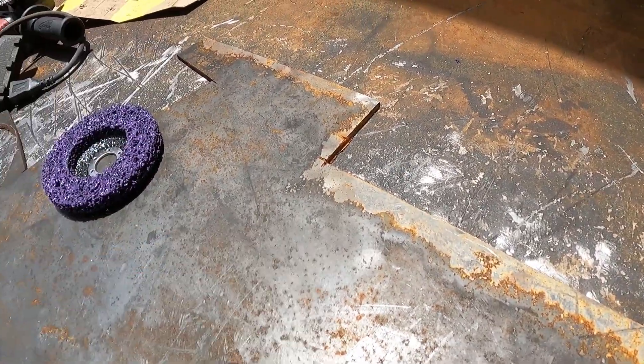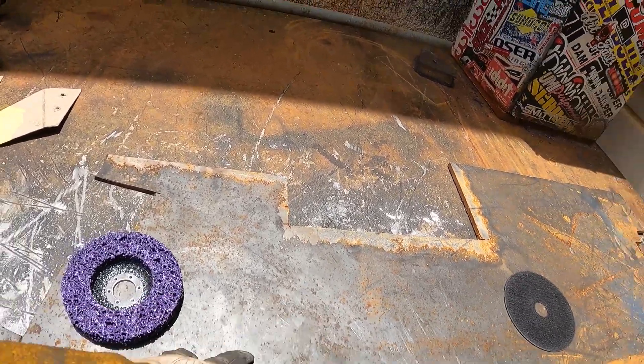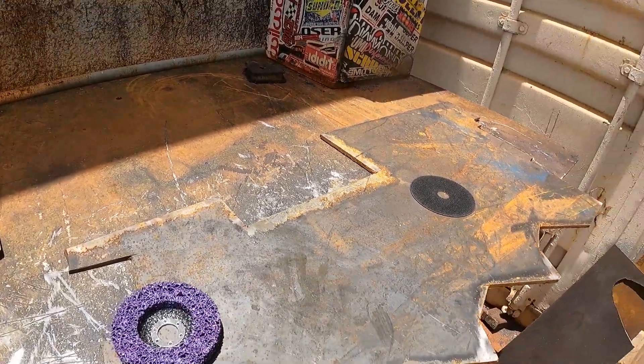When it comes out, it's got all this mill scale on it. It's hard to weld on. It's ugly. So we strip it down. I'll show you the process.